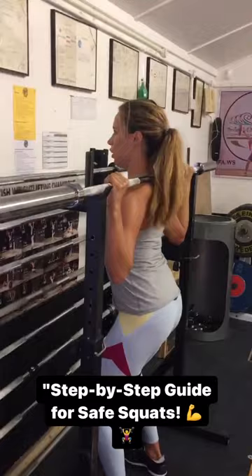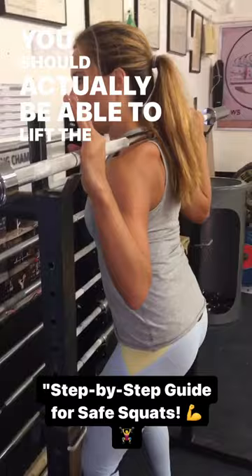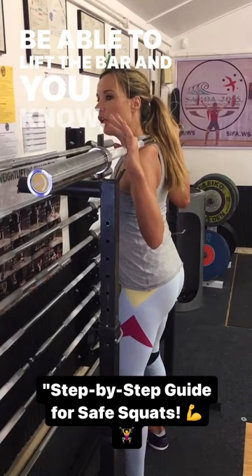You're finding the position of the bar — not on your neck, not too low, just on the top of the shoulder. We have like a hollow there. You should actually be able to lift the bar and for it to rest there if you find the right spot. So it's basically on your back.